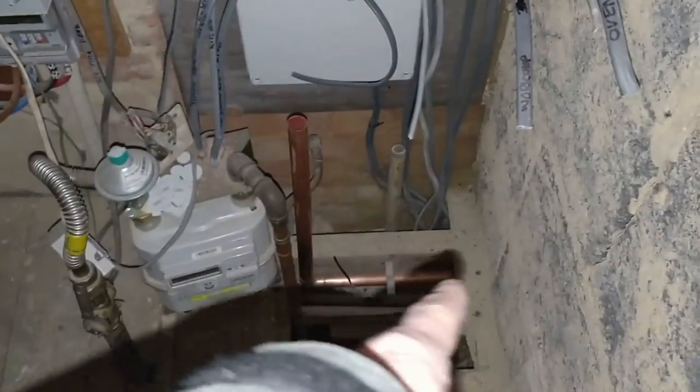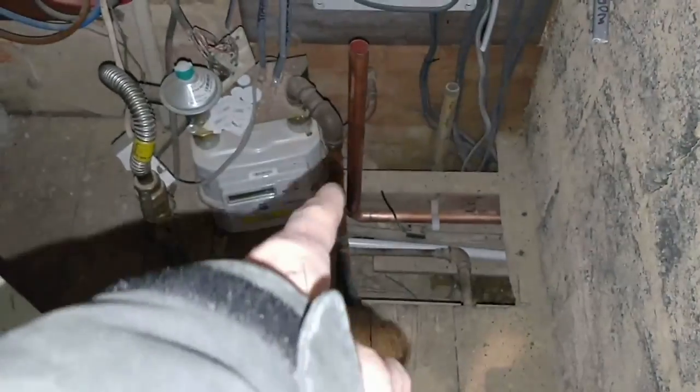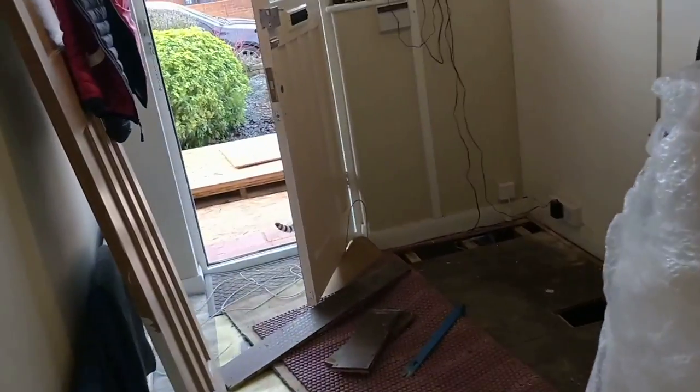That's the new gas pipe coming in that will replace this one here. It's about three degrees today, so it's the perfect time to have all the doors and windows open front and back.